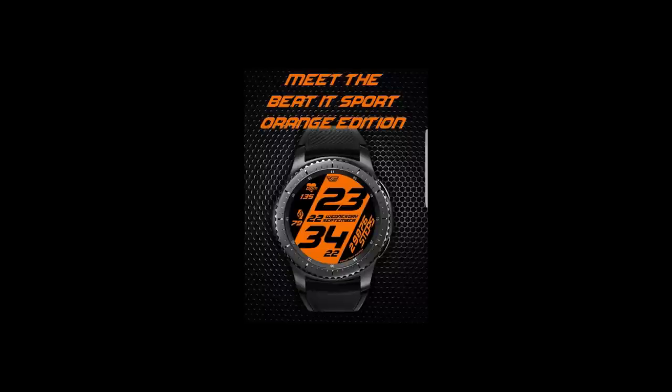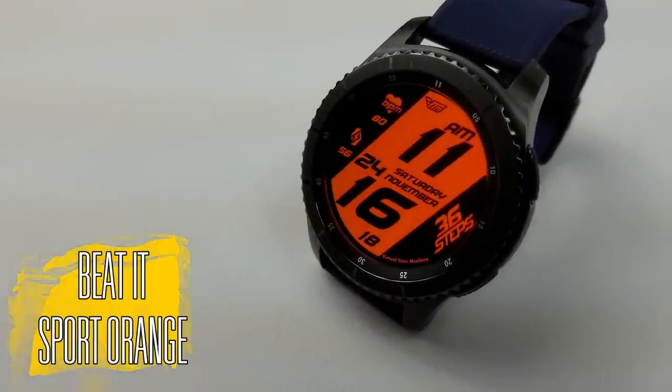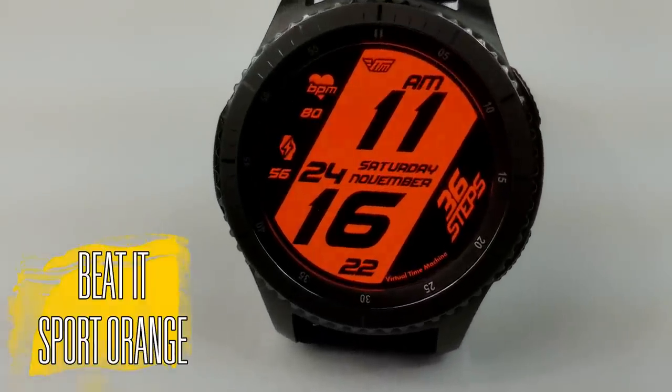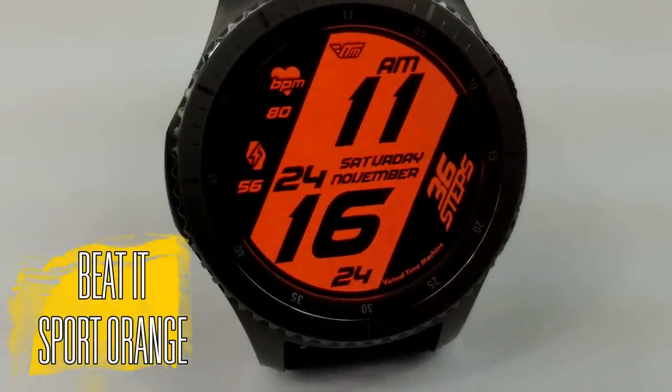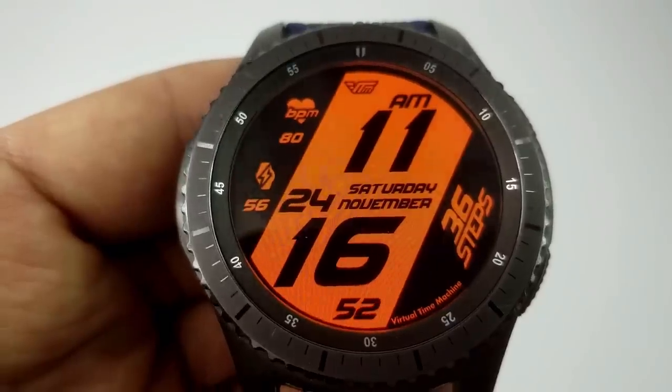Let's have a closer look at this now-free face called Beat It Sport Orange. This is a simple and clean digital watch face set in a very sporty style, with a bright vibrant orange stripe down the center that really pops off the face against the all-black background.